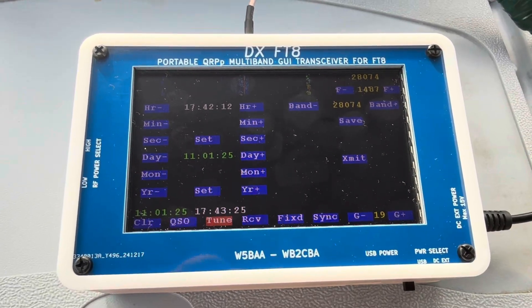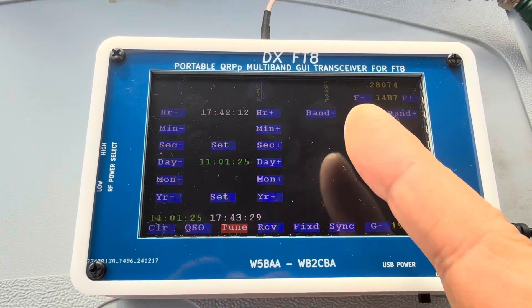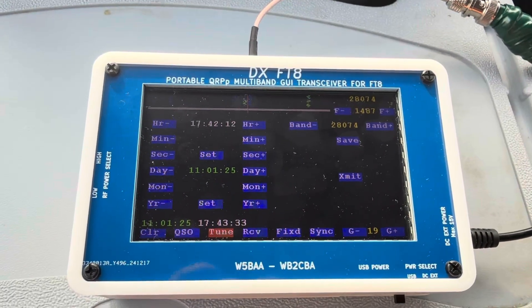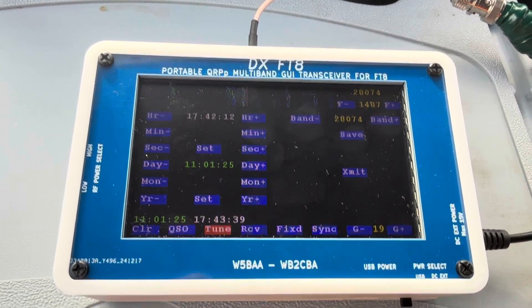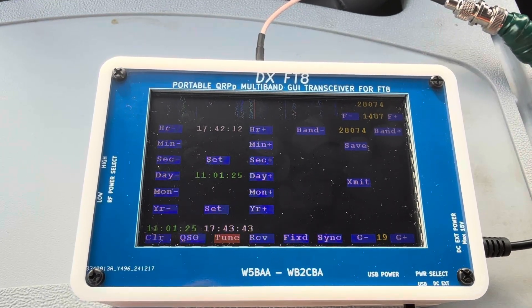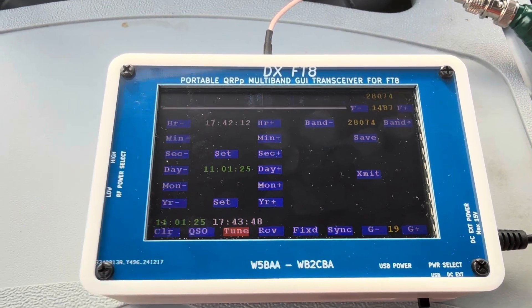There is one firmware that covers both the five-band and seven-band versions. It automatically selects depending on the board whether it's five-band or seven-band — one firmware covers all. This has been a brief introduction of the DXFT8 seven-band version. Thank you — this is Whiskey Bravo 2 Charlie Bravo Alpha.